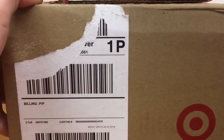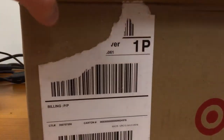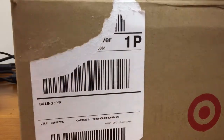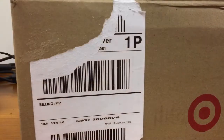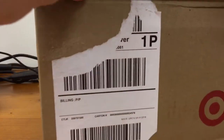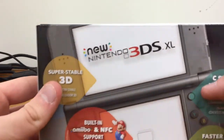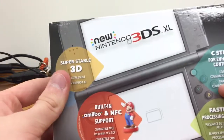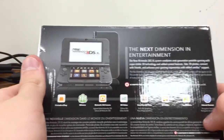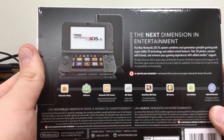It's not opening. There we go. Pretty much a receipt. That's a lot of bubble wrap — giant bubble wrap. And here it is right here. Here's the new Nintendo 3DS XL. Let's flip it over — it just tells you what's going on in the next dimension in entertainment. Not bad.